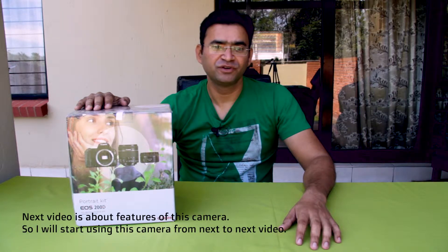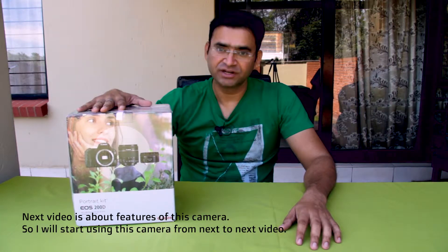Guys, before starting this video, please subscribe to my channel if you have not, and click the bell icon to get all the notifications of my new videos. So far, I am using my Canon 60D DSLR and my iPhones to shoot all my videos. For my next video, I will use the Canon 200D.